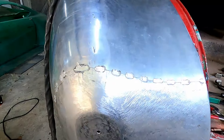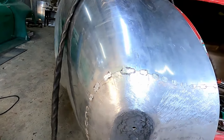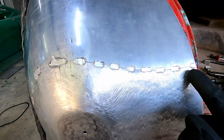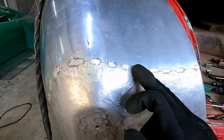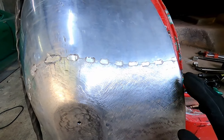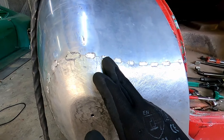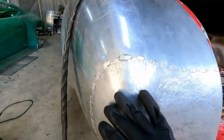After tacking up the panel and grinding the tacks down, I realized I probably haven't explained why exactly I grind down the tacks. The reason is that eventually when I do the final pass over the whole weld, there'll be no difference in thickness. For example, the panel is 1.5mm and where the weld bead is it's like 2mm thick — so if you grind them down it's all the same thickness, you don't need to adjust amps. And when it comes to working the weld afterwards, there won't be a difference in thickness between on a tack and in between tacks, making working the weld a lot easier.